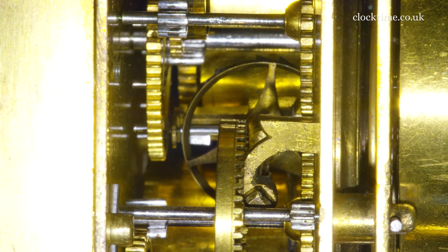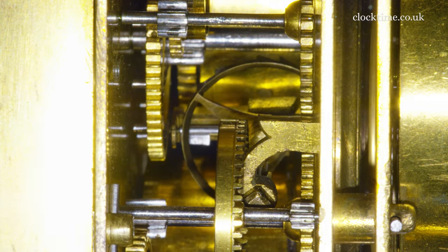The steel balance wheel is well hidden in between the plates. You can only just see its periphery moving.